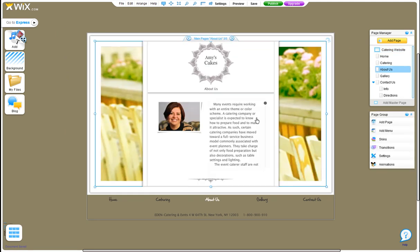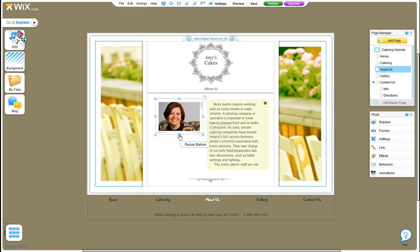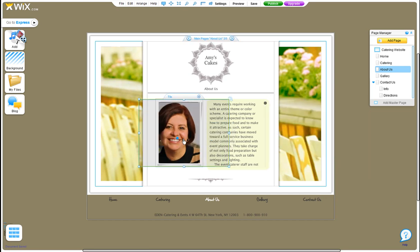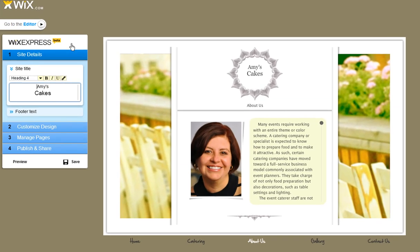You can change colors, move things around, and lots more. Don't worry, you can switch back and forth at any time. Now it's your turn — get started with Wix Express now.